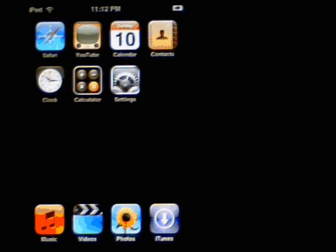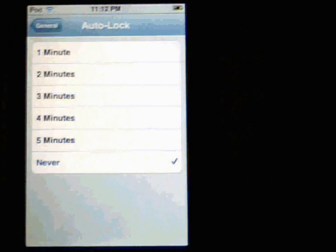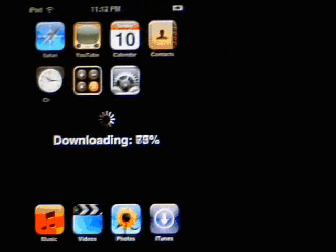The next thing we've got to do is jailbreak the iTouch. Make sure your Wi-Fi connection is ready to go. After that's done, you also want to make sure your settings are back to Auto-Lock Never. So click on General, Auto-Lock Never — that's set up. Now go to your Safari, go to jailbreakme.com, scroll down to the bottom, and you'll see where it says AppSnap. Click AppSnap and it shows you that it's downloading.